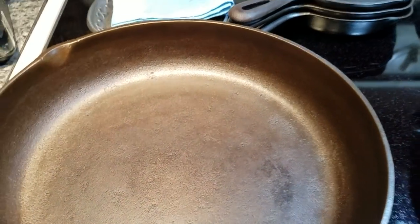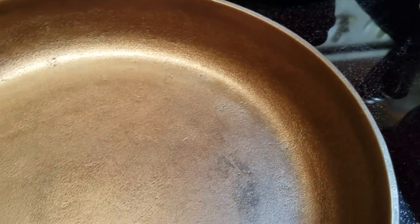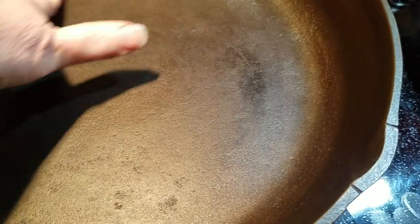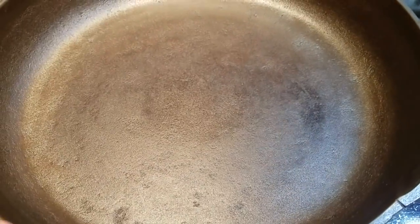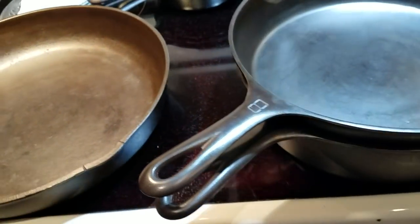You can see the difference between this one and the brown Birmingham Stove and Range I just picked up in June. It's got some pitting that some collectors may not like, so I'm keeping it. I've used it for fried eggs, scrambled eggs, omelets, and even pancakes. The more layers of seasoning and the more times you use it to cook, the seasoning will fill in — it's becoming very smooth. It's a Birmingham Stove and Range, unmarked number 10.